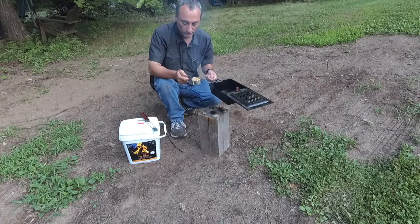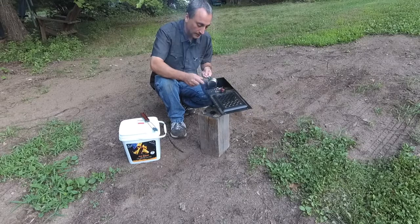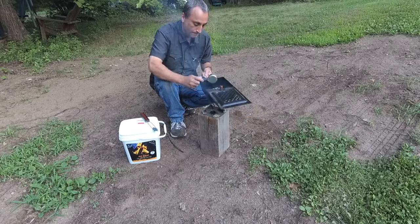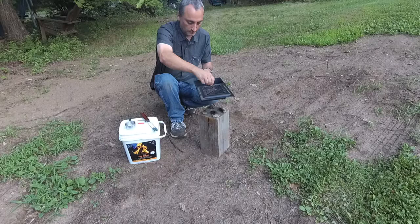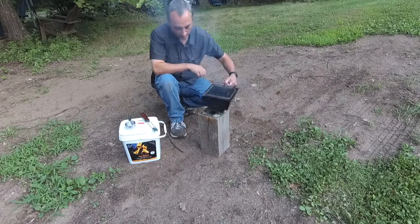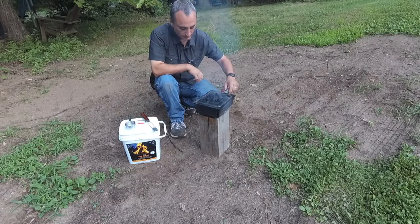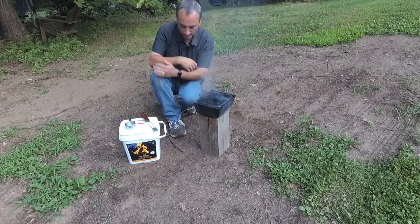What we have here is a little less than a third cup of popcorn and some oil. I'm going to go ahead and put that in there, set that aside, and close this up. I might have smoky-flavored popcorn — but you know what, that's okay.